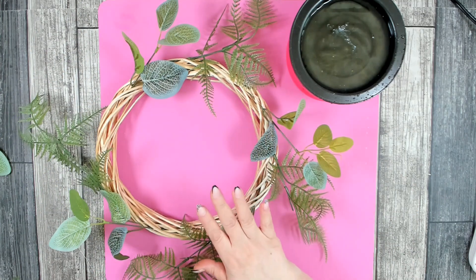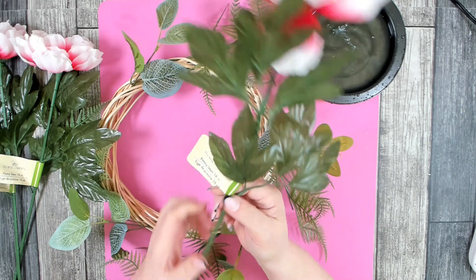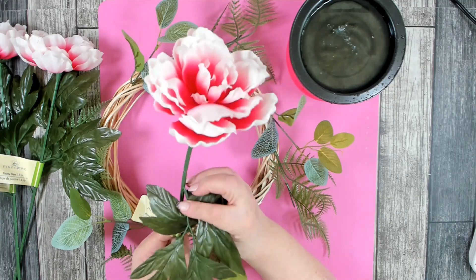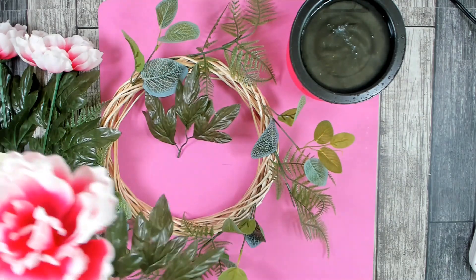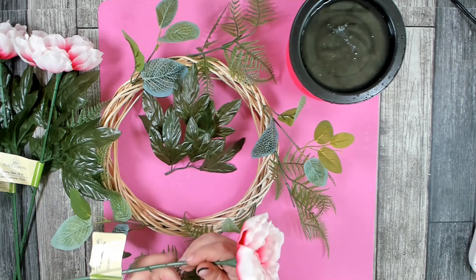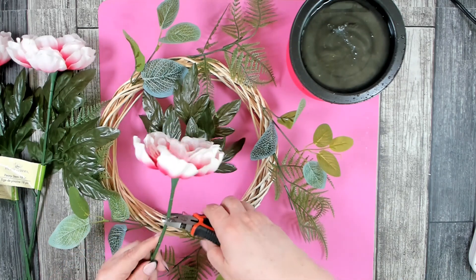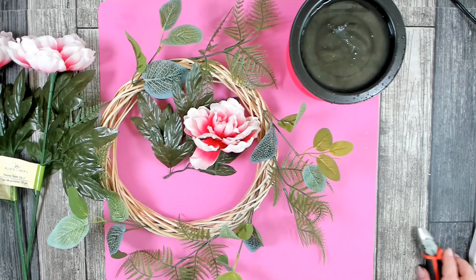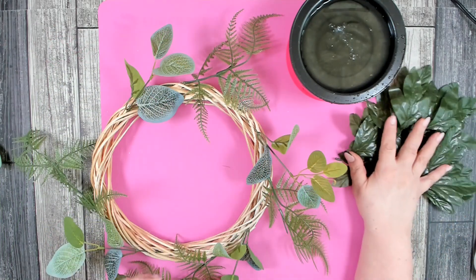I'm happy with my greenery base. Now I want to place my main florals, which are peonies — these are 18-inch stems that I'll cut down for the wreath. Look at how beautiful that floral is, nice and big. They come with two to three stems of greenery; just pop the greenery off. I want the bloom to stand out a little away from the wreath, so I'll trim down about two pieces and then fill in leaves once the bloom is in place.